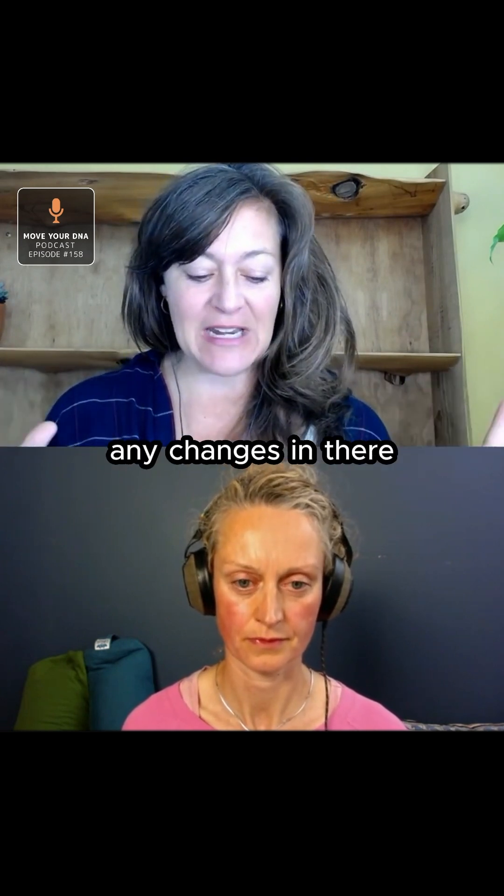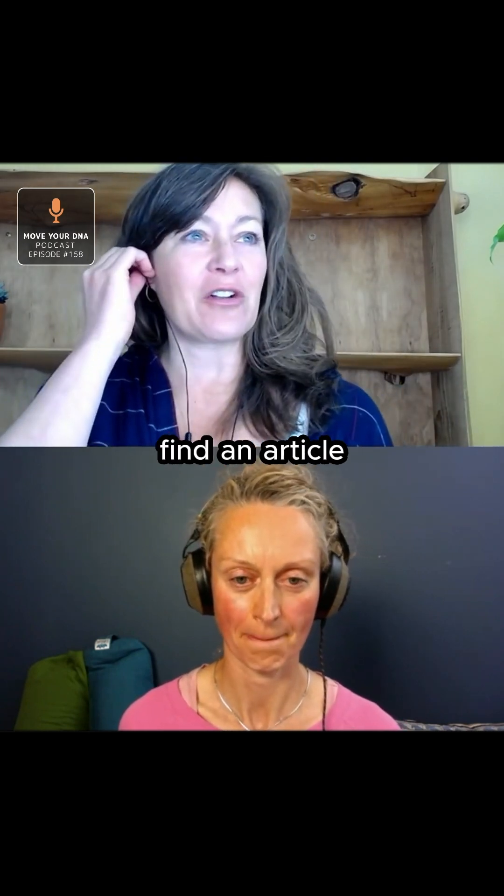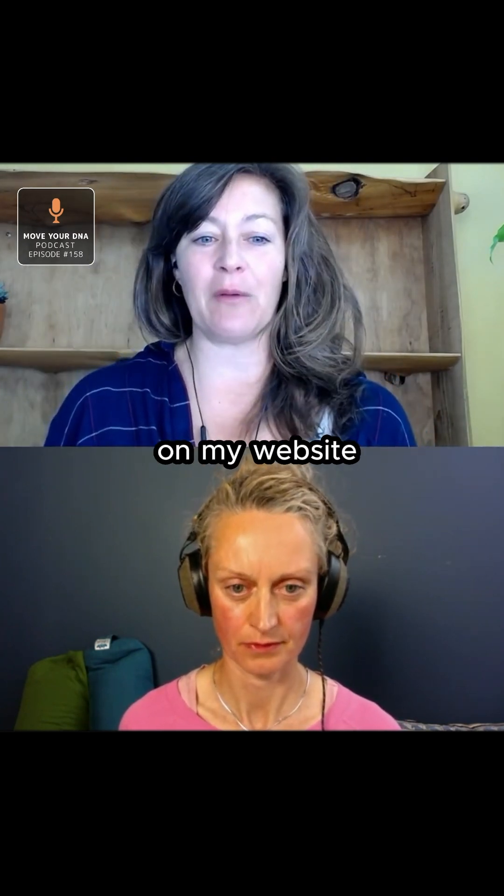So if you're trying to make any changes in there, back your hips up. Free those toes. You can find an article called 'Stance Makeover' on my website.